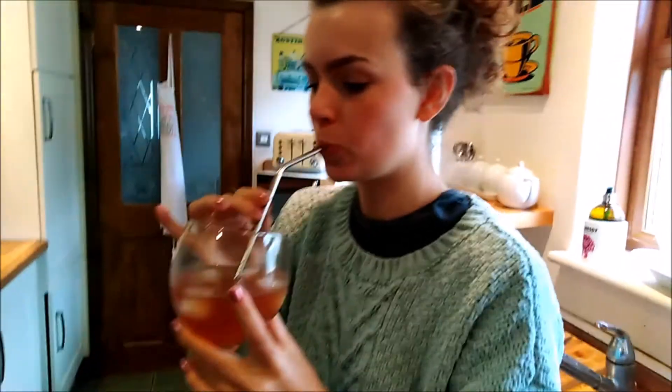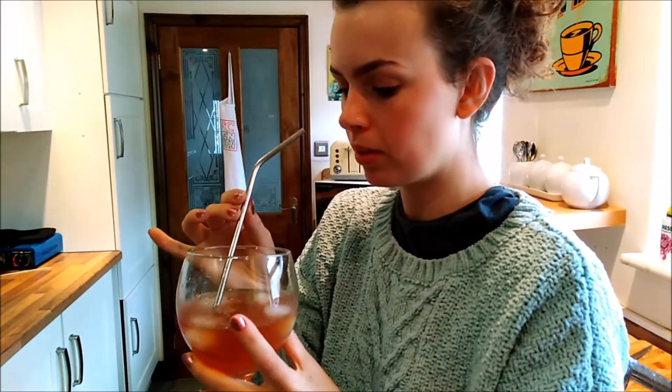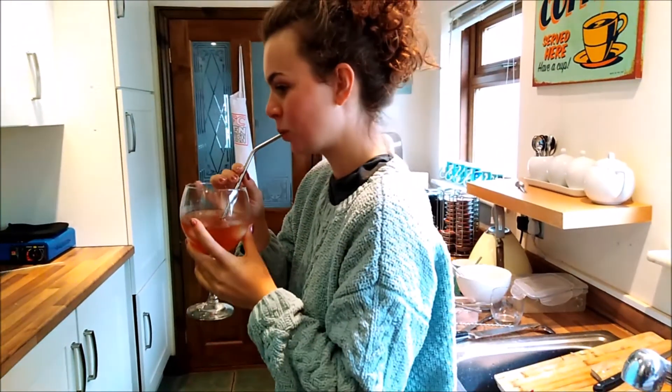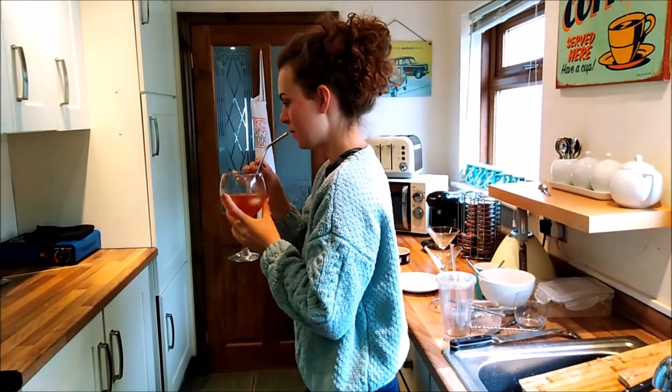Quite pleasant. Now if I just reach around and get eldest daughter to practice her university skills ready for going — what do you think? That's right, it's all right, it's nice, a bit like orange squash with rum. I think she's off.